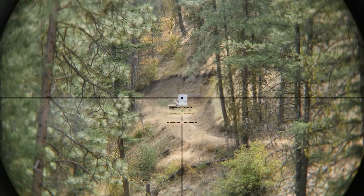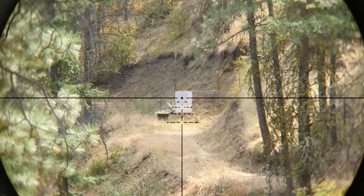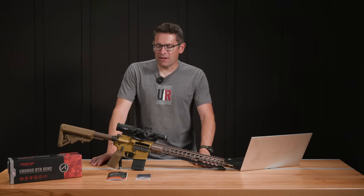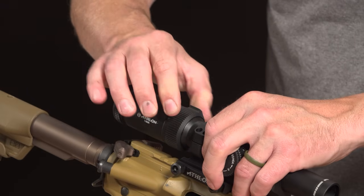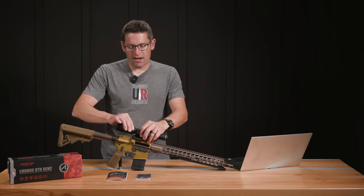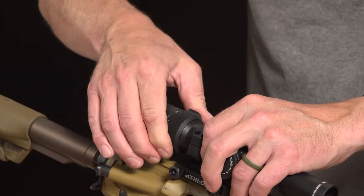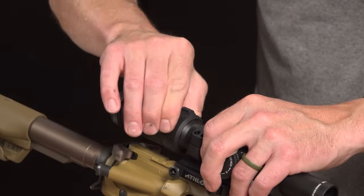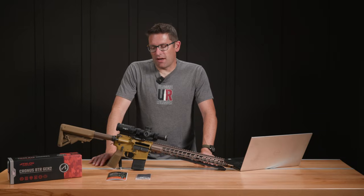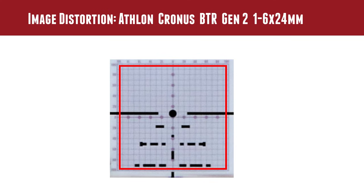We also went through the magnification settings on the scope for 1, 1.5, 2, 3, 4, 5, and 6. The magnification throw lever that's built into the scope has a screw cap so you could extend it, but I don't think that's necessary because it turns very nicely and freely — not one of those stiff magnification rings that's a pain to deal with. When we looked at tracking, magnification, parallax, and image distortion, things looked really good.